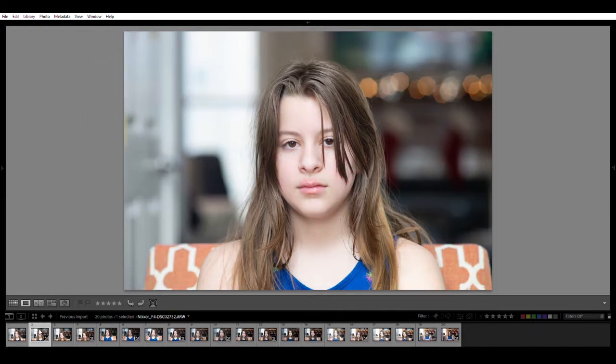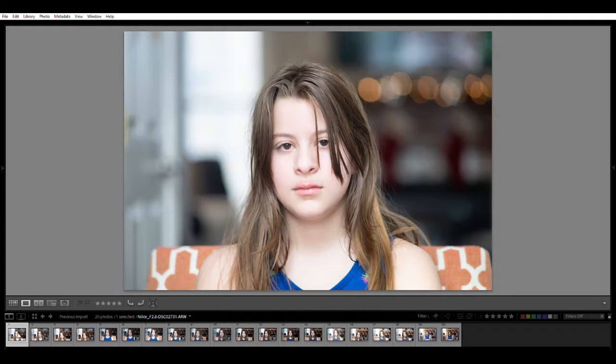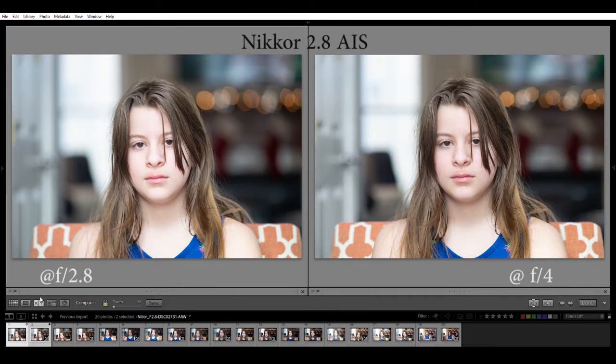Here's the same lens stopped down to f4 - you can see the bokeh bubbles change right into octagons. Doing a side-by-side comparison: wide open on the left and f4 on the right.